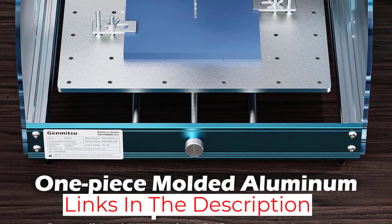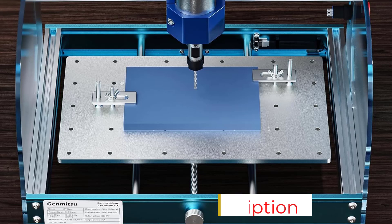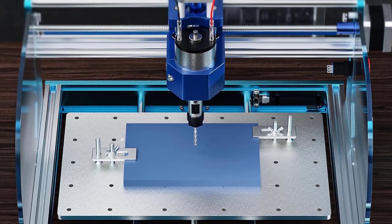It is also easy to use and control — it clearly displays the readouts and provides manual control for your CNC router.